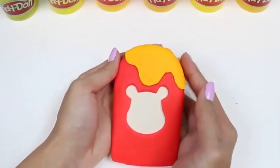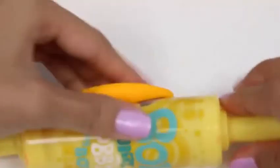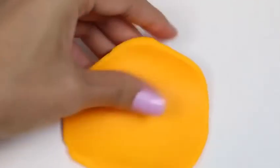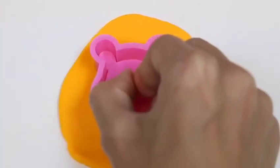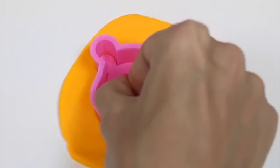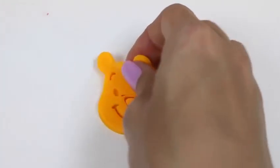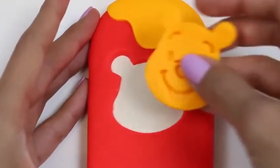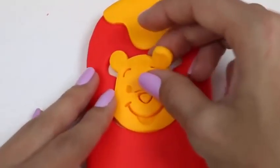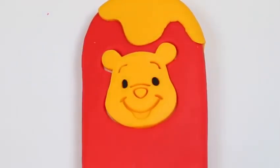Yum! I think that turned out great! What do you guys think? Next, we'll work on Winnie the Pooh's head. We'll need to roll out some more play-doh and then use our cookie cutter to press down. This one's a lot more simple than Tigger because he has a lot less detail. We'll place this right in the middle of our popsicle. I'll fill in his eyes, eyebrows, and nose with black play-doh and a little bit of red for his mouth.